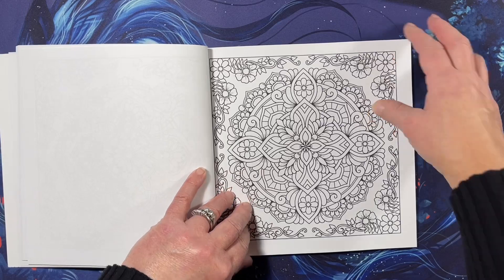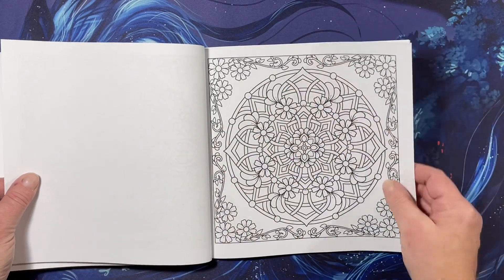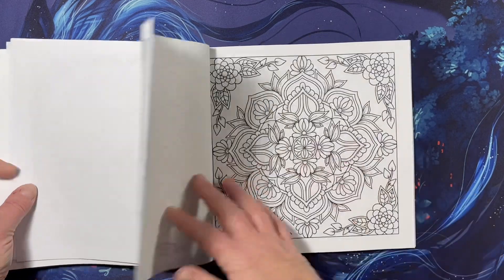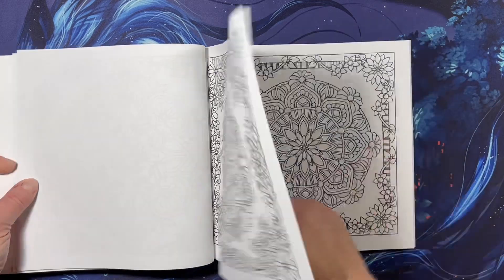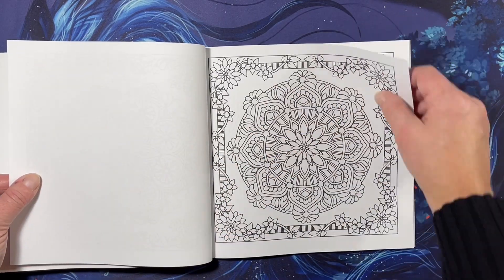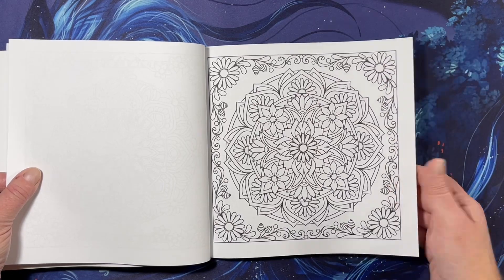She does have different mandalas too, not just these — she's been doing mandalas for a while, so check her out on Amazon if you're interested in mandalas. I think flower mandalas are my favorite.